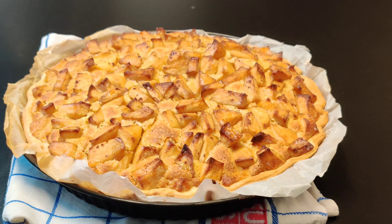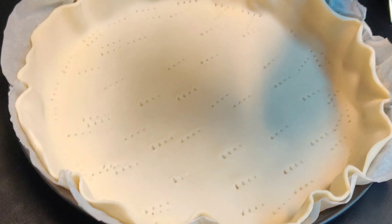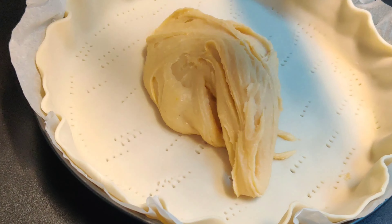Prick holes in the puffed dough using a fork, then fill the puffed dough with the prepared filling.